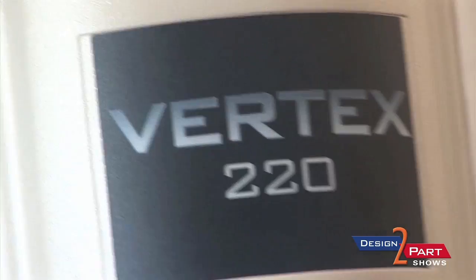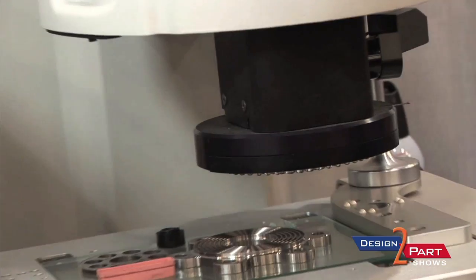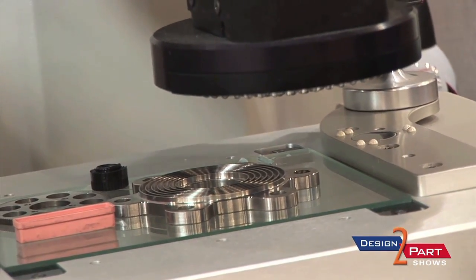Our competitors, when they have a machine that would be 24x24, would be significantly more costly than what we have to offer for our customers. This helps them because it streamlines their inspection procedures. They're able to take on a lot more inspection work and alleviates that bottleneck. In other situations, as the technology has improved and quality systems and customers' suppliers are requesting higher accuracy, this allows them to meet those needs.